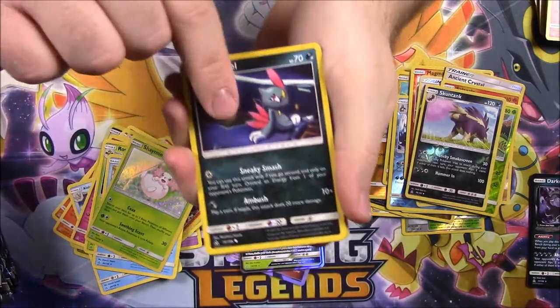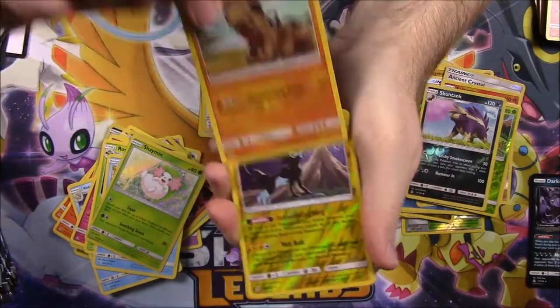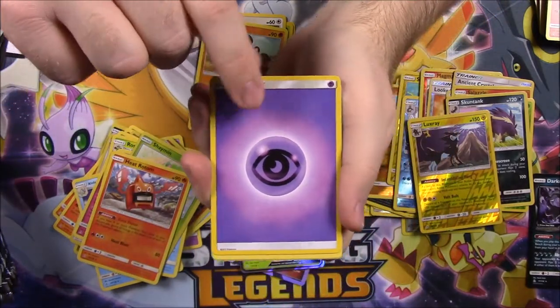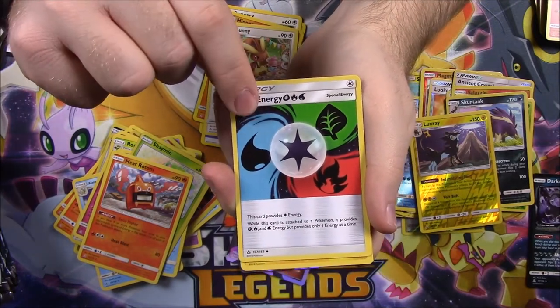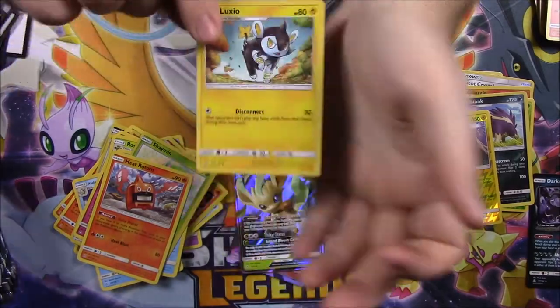Next pack: Sneasel, Magnemite, Cherubi, Buneary, Hippopotas, a Luxray Reverse Holo, and a Heat Rotom — I think that's our first repeated Rotom. Then Psychic Energy, Lopunny, and we got another Unite Energy with Water, Grass, and Fire — those energies look super cool. Then a Luxio. Next pack: Chimchar, Pachirisu, Alolan Sandshrew, Alolan Vulpix, Bronzor, a Lillie Reverse Holo Trainer — which looks cool — and another Alolan Sandslash.